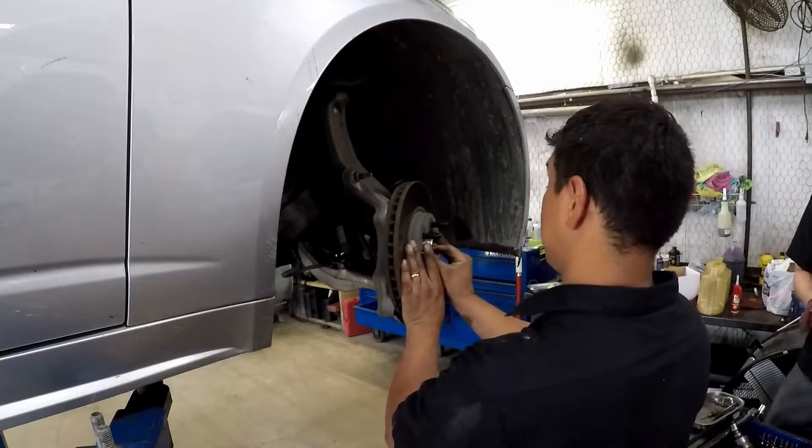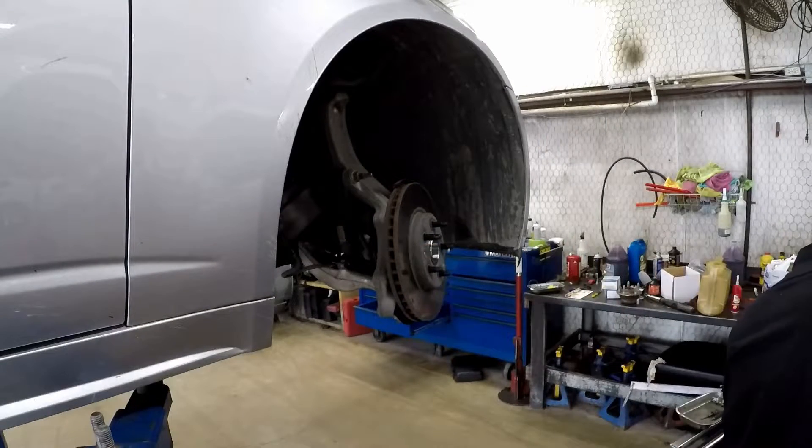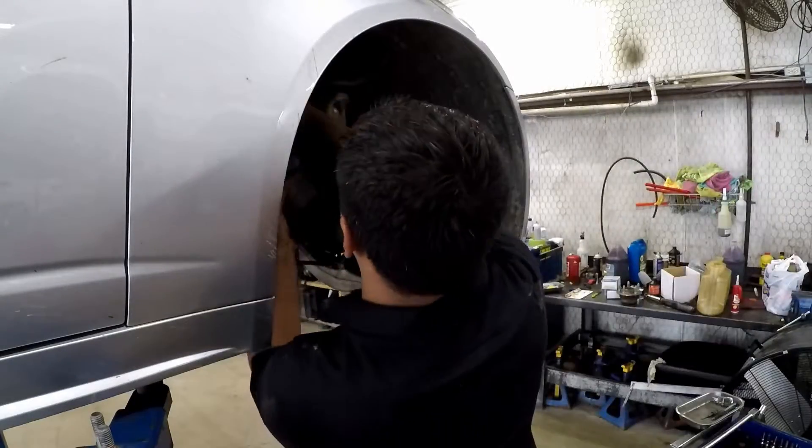Reinstalling the brake rotor. Always make sure you put that little retaining bolt back on there — that's another thing we find missing a lot.